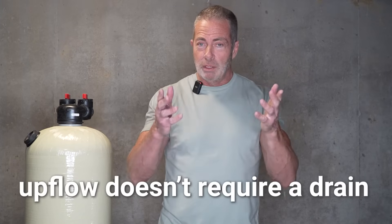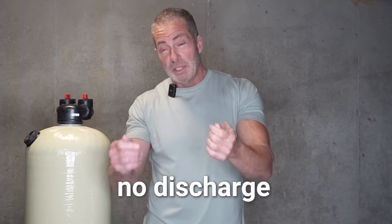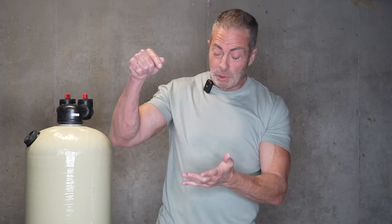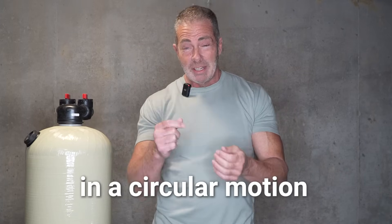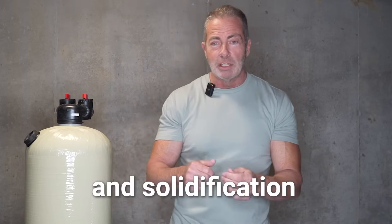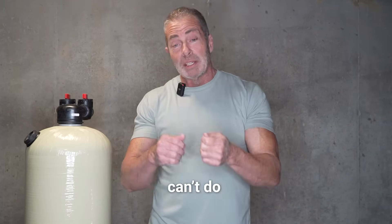You might be asking yourself, what's an upflow acid neutralizer? An upflow acid neutralizer is a neutralizer that doesn't require a drain — there's no discharge, no water wasted. When you install the unit after your well tank, you come in through the upflow inlet, which sends the water down the center distributor tube and up through the Vortec plate. The Vortec plate moves that water in a circular motion, which eliminates any channeling and solidification of the media bed — something a backwashing or gravel bedded system generally can't do.